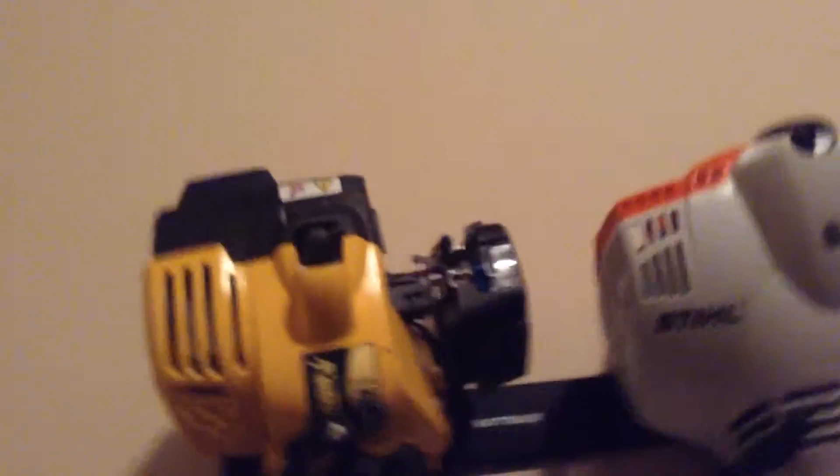So the first thing I'm going to compare — I know this probably isn't a fair matchup — but this is a great weed eater. I don't recommend getting it if you want to go big, but it's a great starting weed eater.